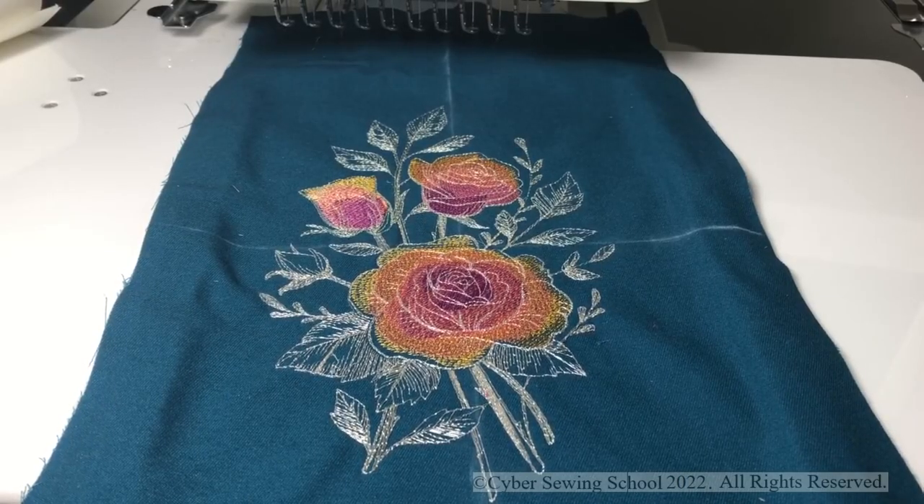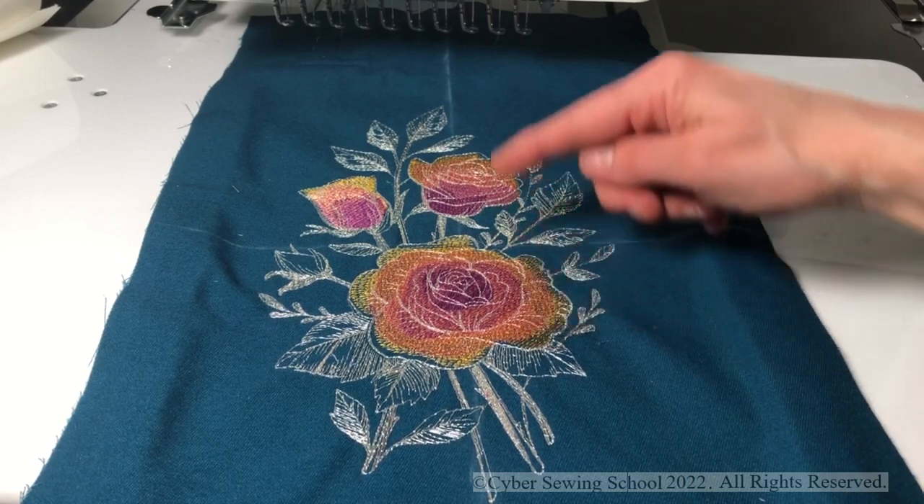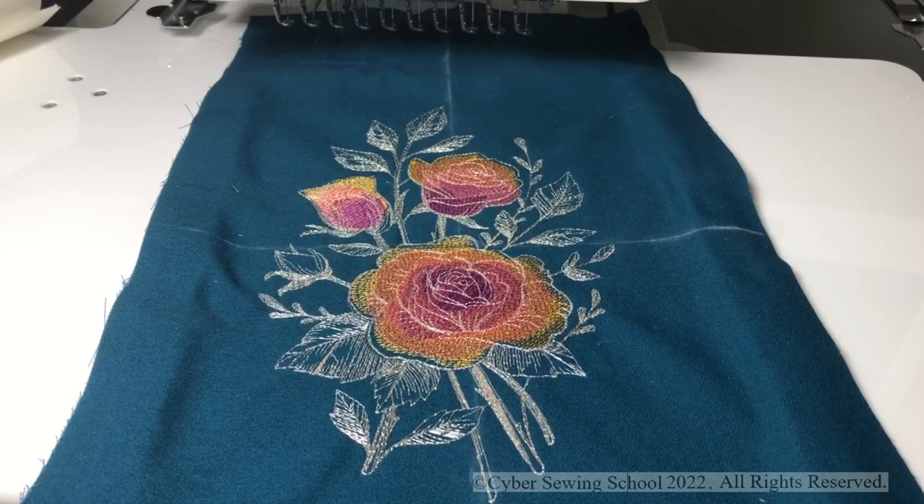One more thing: I did have a slight issue with the thread coming out of the needle when I was going from one color — like the yellow — to the next part of the design. The thread was coming out of the needle as it was jumping to the next part, and also as I was changing colors. To compensate for that issue, I went into the settings and changed my thread tail length from standard to long. I hope that gives you a tip if you use sticky stabilizer in the future and find that happening to you.